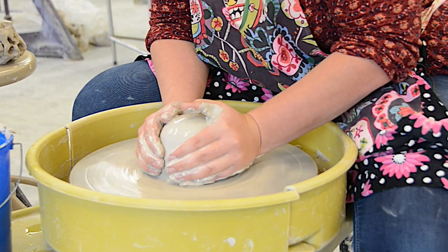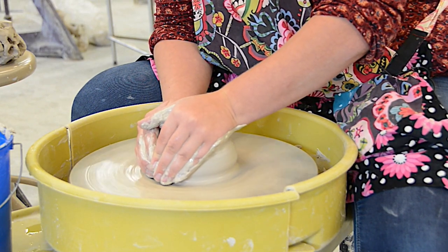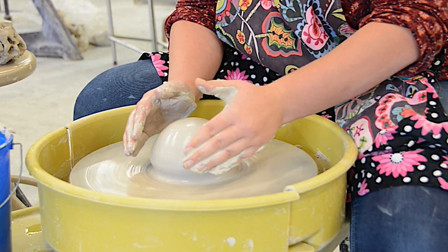Think of it as a wave. The wave is going to come in with my left hand, push it past center, and then I'm slowly going to release.